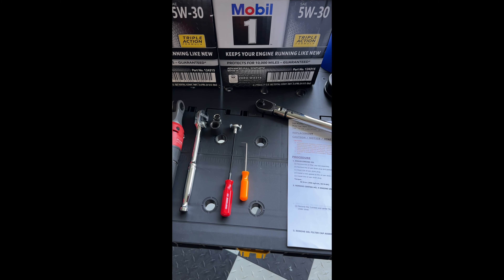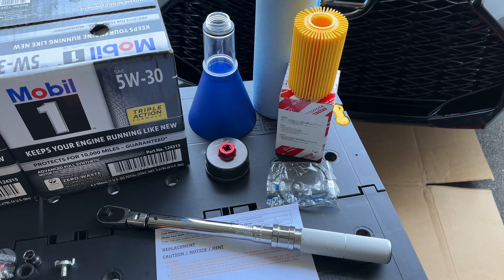Brake parts cleaner to keep that area clean. A couple ratchets, 10 and 14 mil sockets. A little magnetic drain plug tool just to make it clean. Pick tool to remove the gasket. Then we have the filter with the gasket and crush washer replacement. A little oil filter removal tool. This little funnel that screws on makes oil filling easy. The torque wrench and the TIS official manual, which I'll link down below.